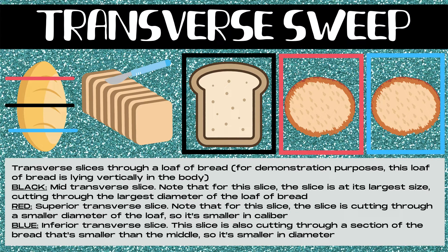Now let's talk about the transverse plane, returning to our loaf of bread. Transverse slices through a loaf of bread are the slices we traditionally think of — just like making a sandwich. We'll say this loaf is lying vertically in the body. The black line is a mid-transverse slice, at its largest size, cutting through the largest diameter. The red is a superior transverse slice, cutting through a smaller diameter, so it's smaller in caliper. The blue is an inferior transverse slice, also cutting through a smaller section than the middle.